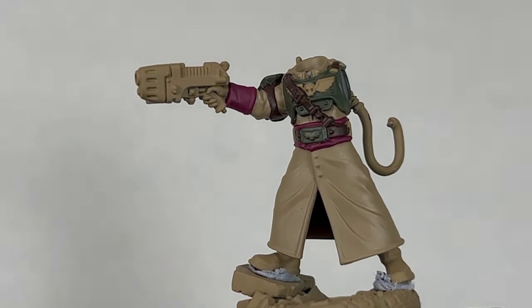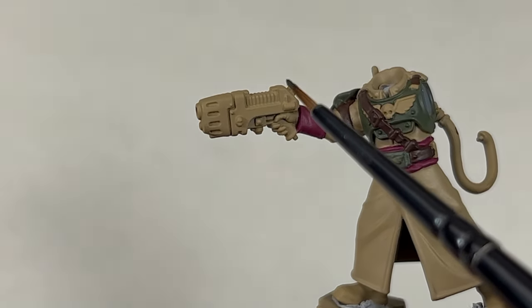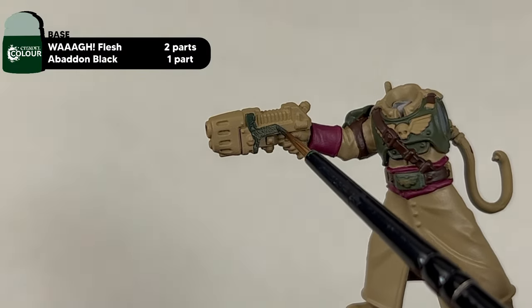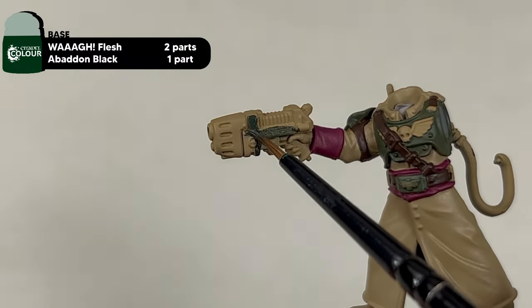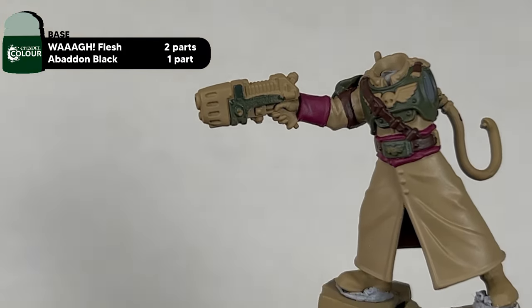With the leathers base coated, we now move on to the Plasma Pistol, the Backpack and the Power Fist, mixing Waa Flesh and Abaddon Black in a two-to-one mix. Apply two thin coats to these areas.